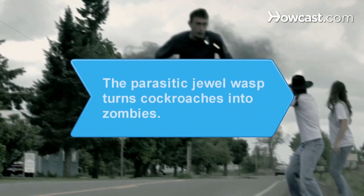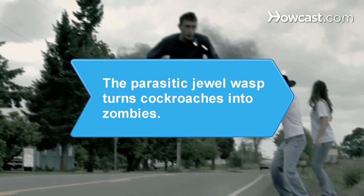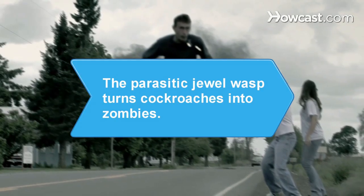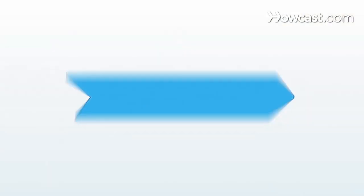Did you know? The parasitic jewel wasp turns cockroaches into zombies by injecting venom into their brains and laying an egg in their abdomens, where its larvae then hatch and eat.